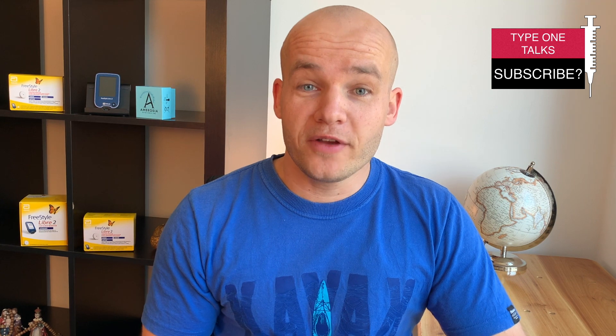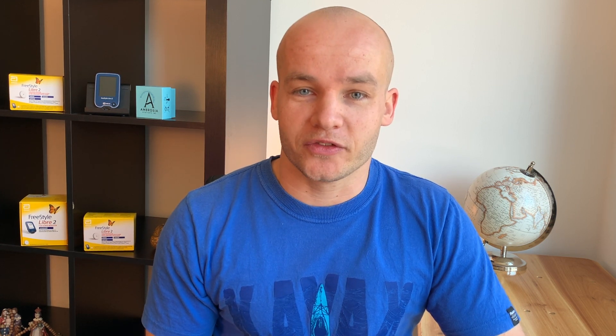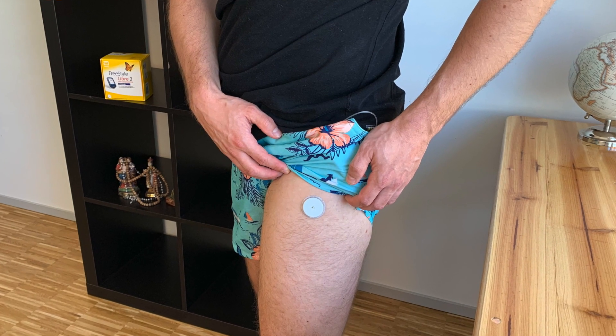My name is Tom. I've been type 1 diabetic for over 30 years and on this channel I help you on your diabetes journey. This is Type 1 Talks. If you've seen my previous videos you probably know that I started trying various alternative sites for the Freestyle Libre sensor. Last time I tested the thigh and today we will look at chest.